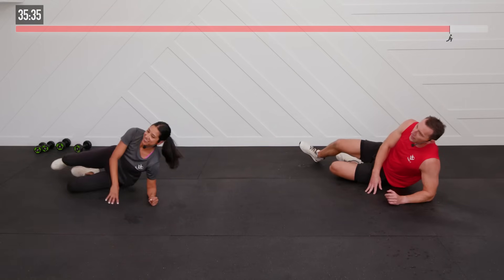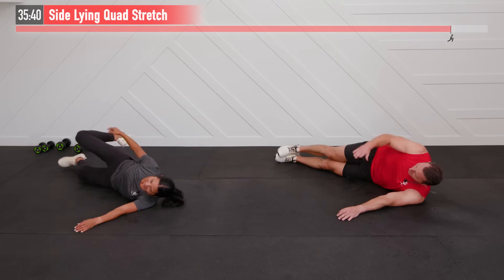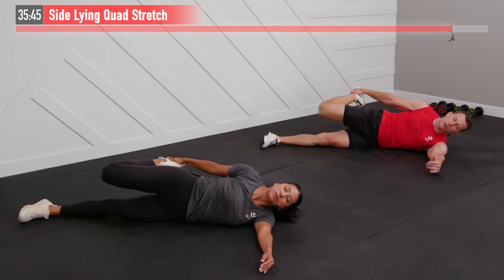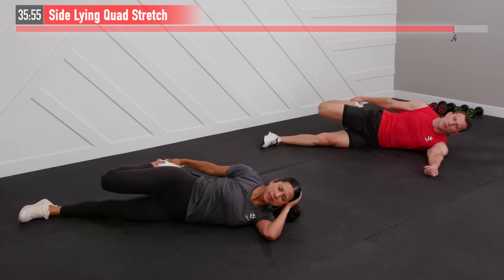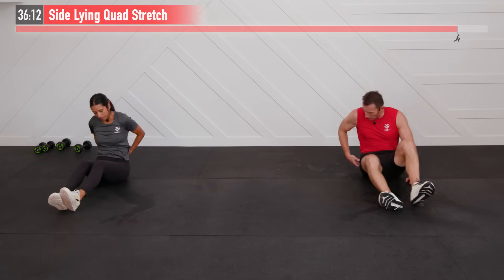Moving to our sides next — we're doing a side-lying quadriceps stretch. On your side, bring your right leg back and grab your foot or ankle. If you can't quite do it with just your hand, grab a band or a towel. Just hold here — it's a static stretch. You'll notice we begin with dynamic stretches in the warm-up and end with static stretches — that's by design.